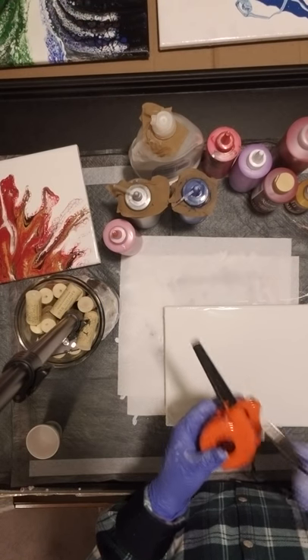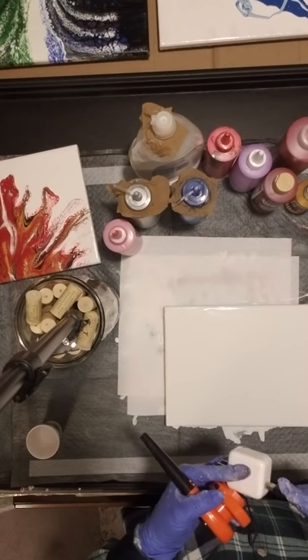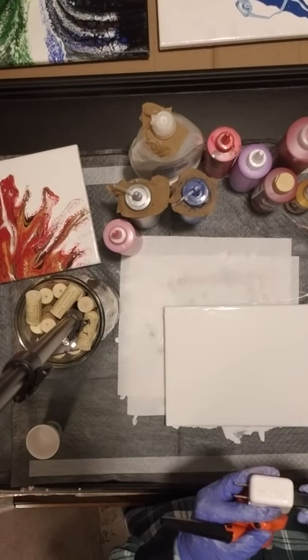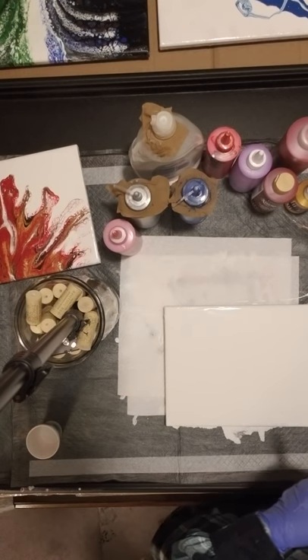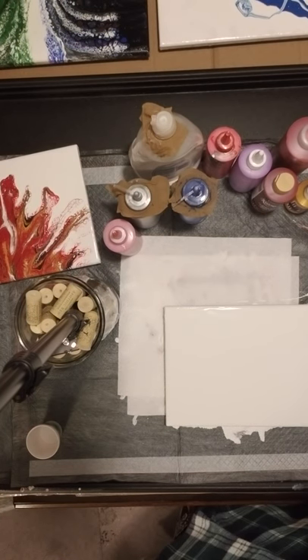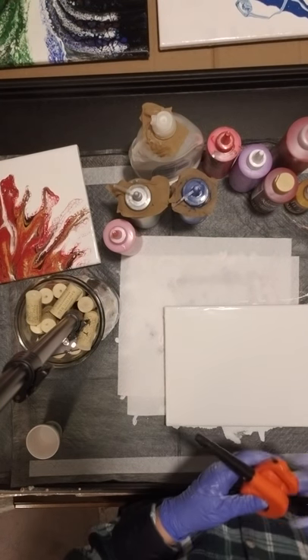It comes with a USB port which you plug into just a regular adapter, and then you're able to put it in a socket so that you can use it to blow your paint.